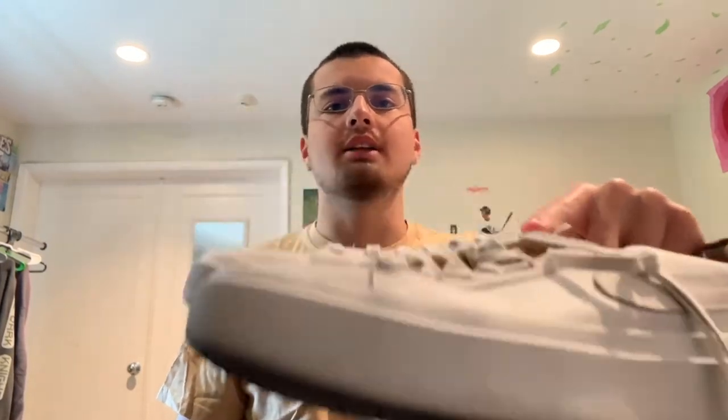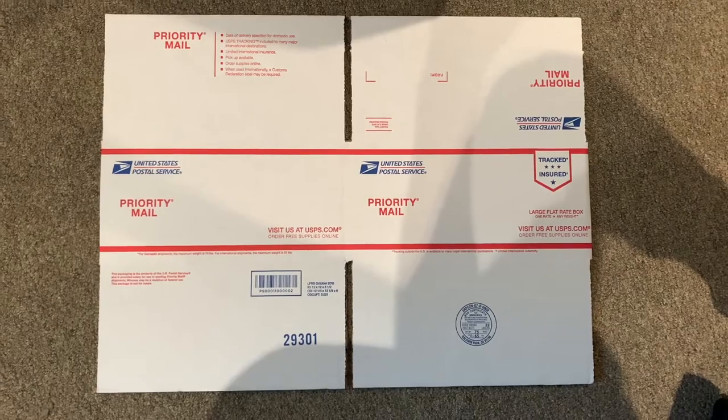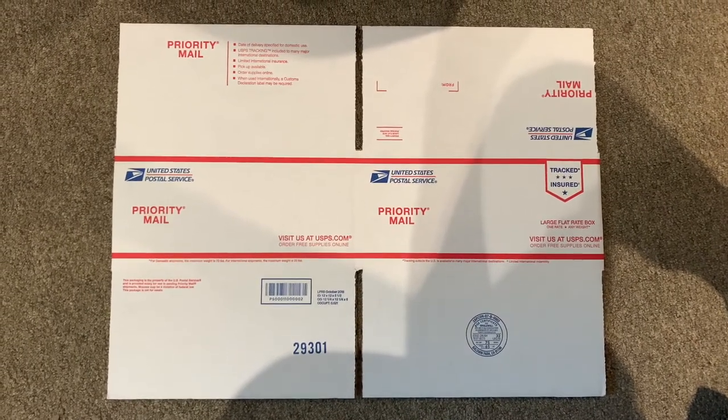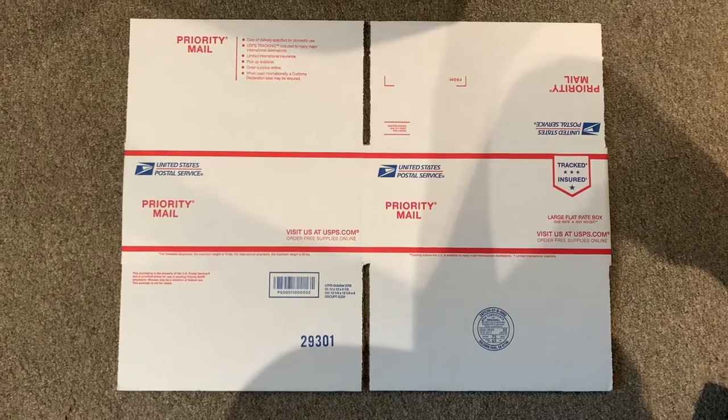If you just sold a pair of shoes like I have here, you're going to want to look at whether you need a medium or a large flat rate box depending on how big they are, in order to ship them the cheapest. Since the shoes I have here are larger, I'm going to use a large flat rate box that can fit them — and you can get these for free online at usps.com.